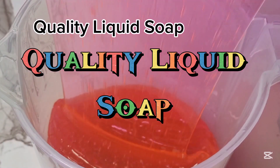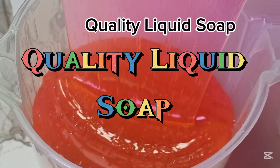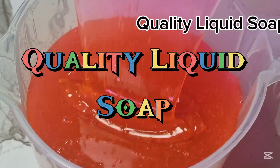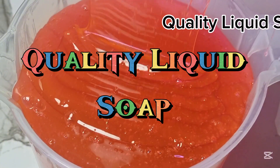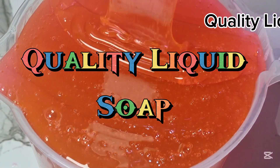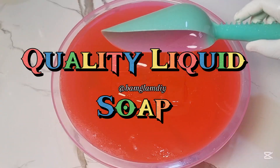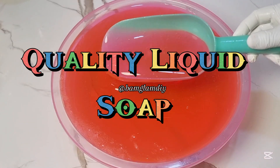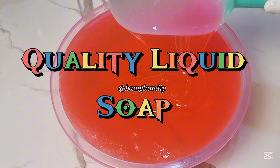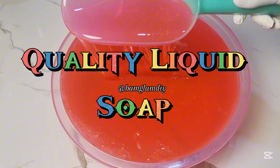After the last liquid soap video that I uploaded, I showed you all how you can actually make a quality liquid detergent dishwashing liquid without making use of texapone gel. That video actually caught the eyes of many. I received a whole lot of reviews from people who actually tried it out. And to be honest with you, because of the rising cost of texapone in the market, that video was cost-saving, yet effective because of the way I formulated that recipe.